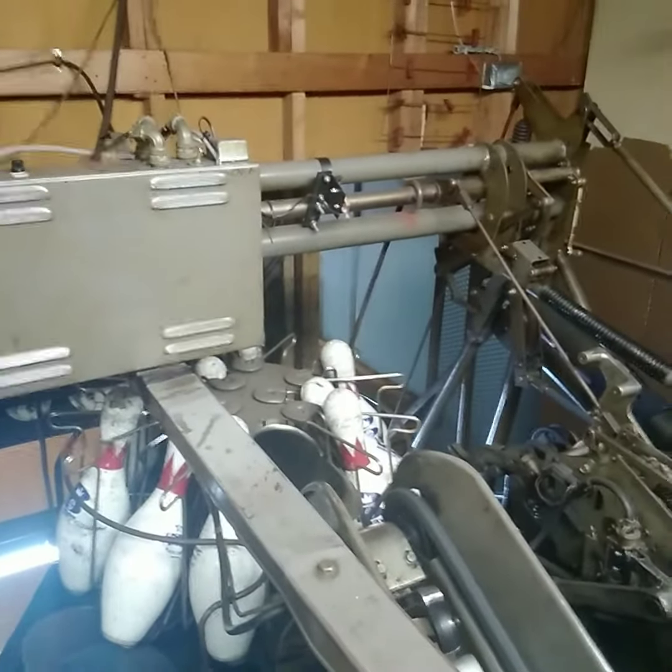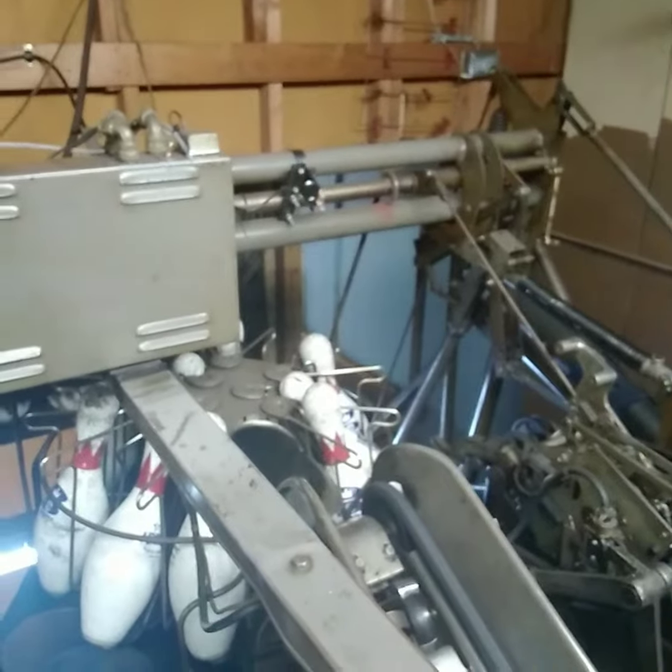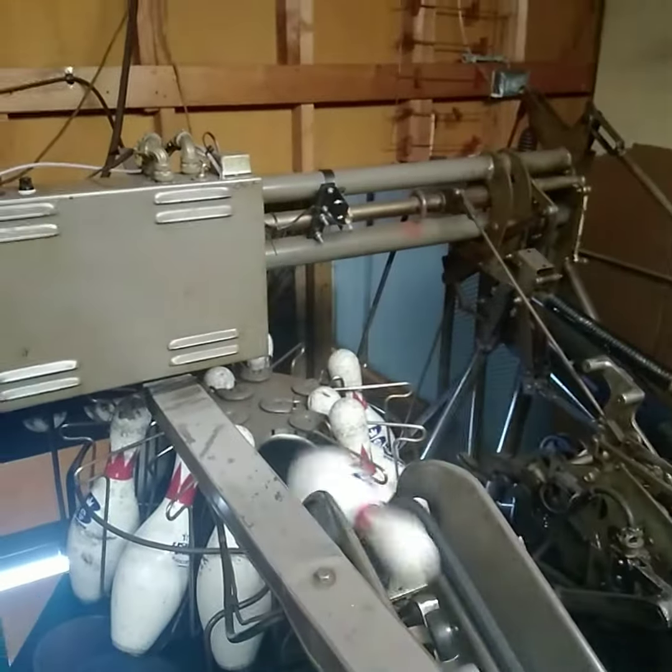Where's the other pin? I'm waiting for it. I'm going to come here to the pin setter — but it's close to the pin.